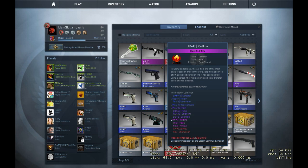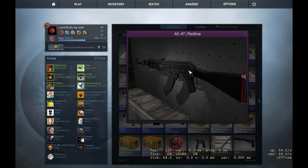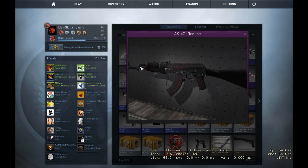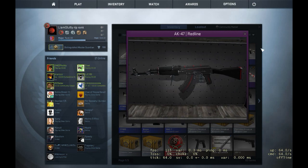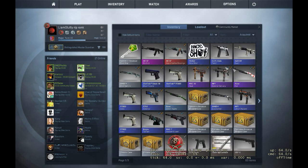I also have another giveaway to be doing, and that is this AK Redline, field tested as well. I'll be giving that away at 50 subs, so just stay tuned for that.